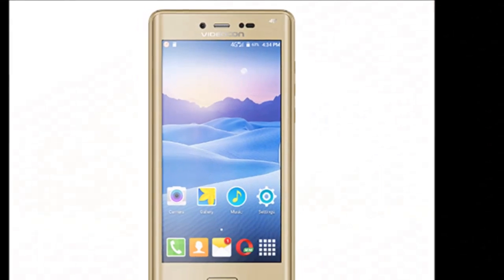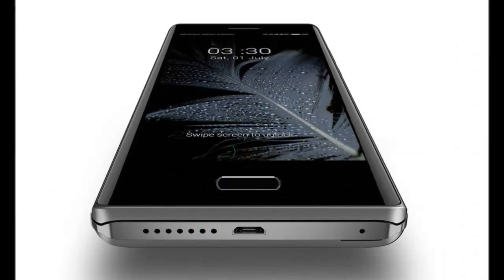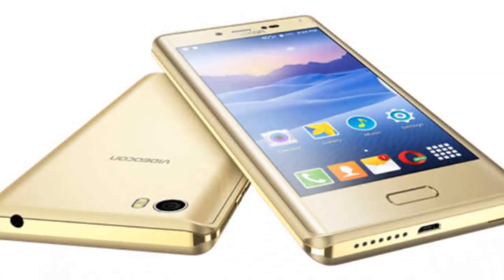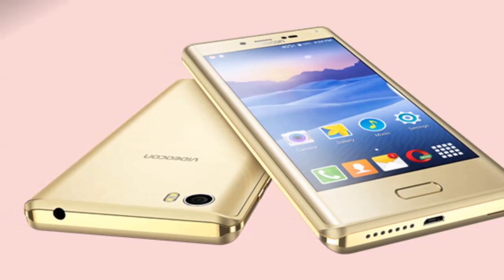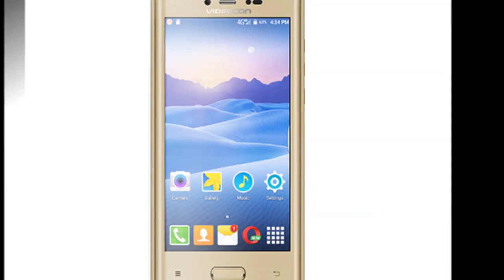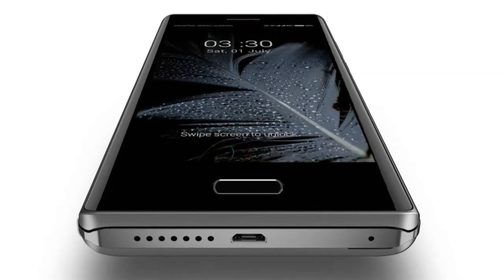It also has a 5-megapixel front camera with LED flash for low-light selfies. The Videocon Ultra 50 measures 148.1 x 72.8 x 11.27 mm, and connectivity options include 4G LTE, Wi-Fi 802.11 b/g/n, Bluetooth 4.0, GPS, and FM radio.